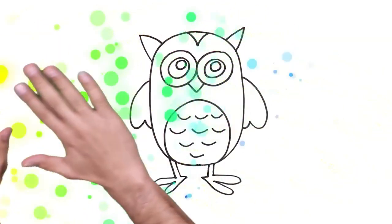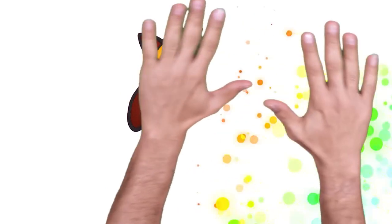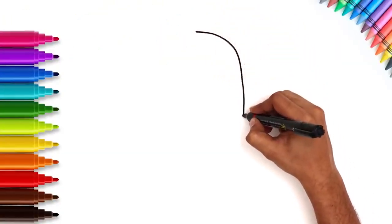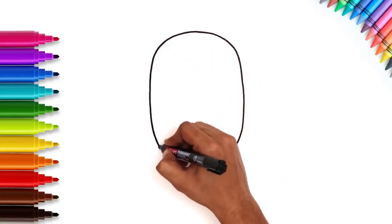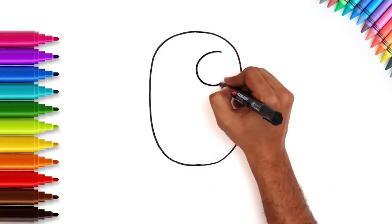Hi Kids! Look! A cute little owl. Let's learn how to draw it. Start with an oval shape. Keep it equal on both sides. An owl has very big eyes, so draw two big round circles.